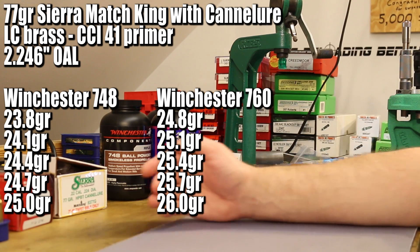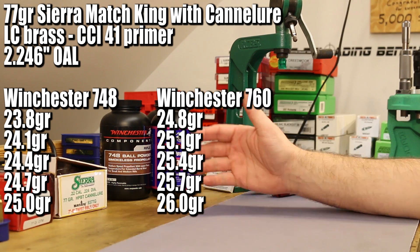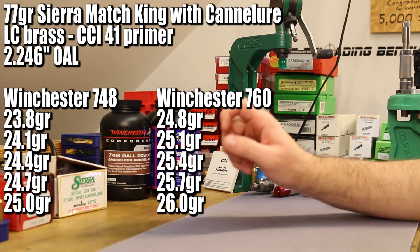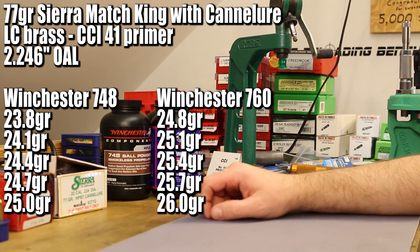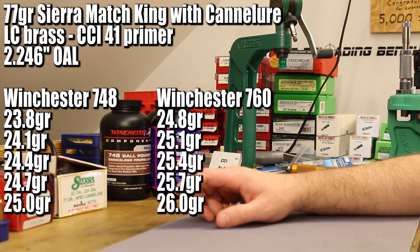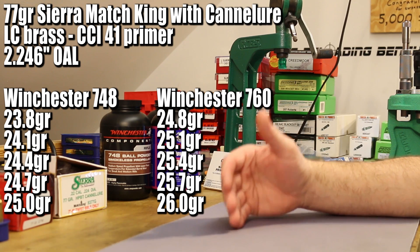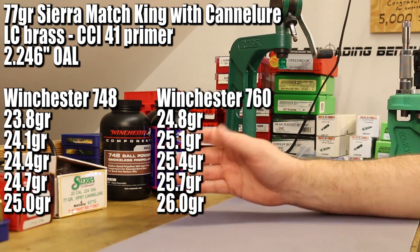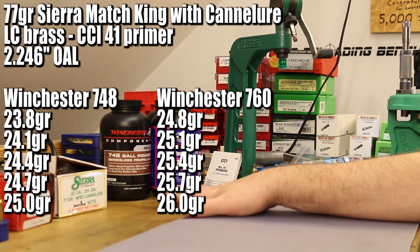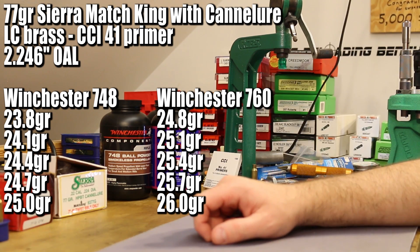Winchester 760 is a different story — there's really no data, as this is a slower powder than anybody in their right mind uses for this application. The Hodgdon website has data for 82-grain and 90-grain bullets, with max charges of 24 and 25 grains respectively. QuickLoad said 26.1 grains, so I want to try up to 26.0 grains, starting at 24.8. Both of these powders are going to be compressed at the top end, but I'm not sure just how much yet.